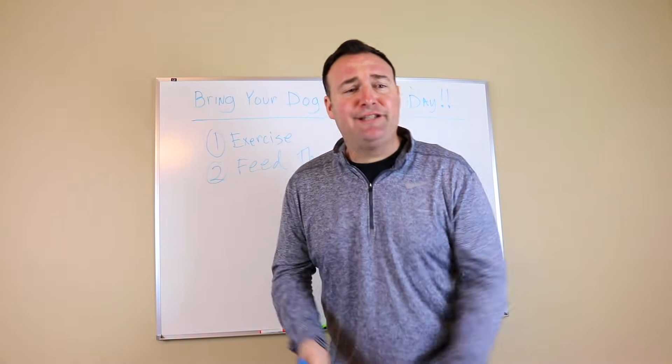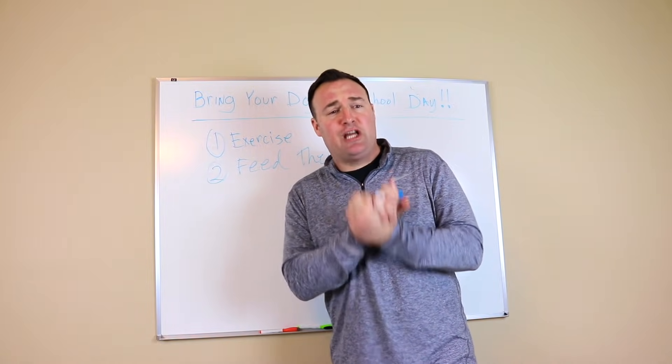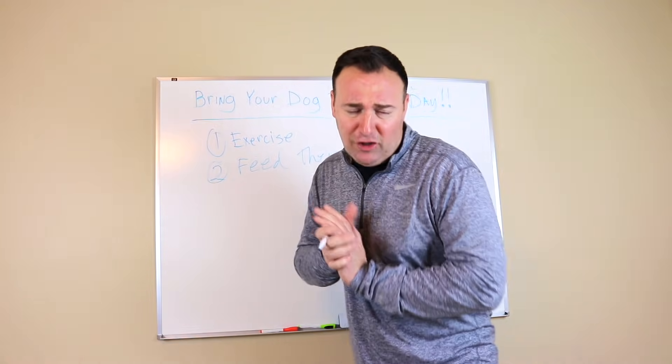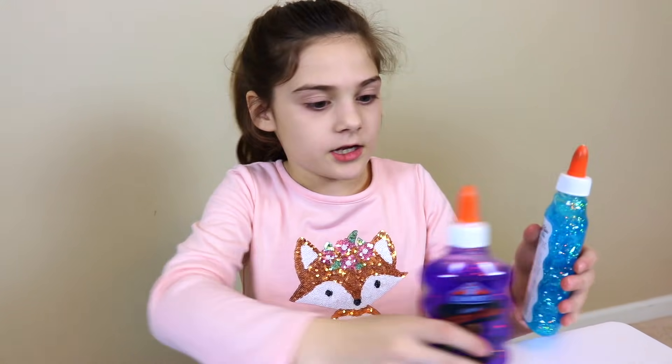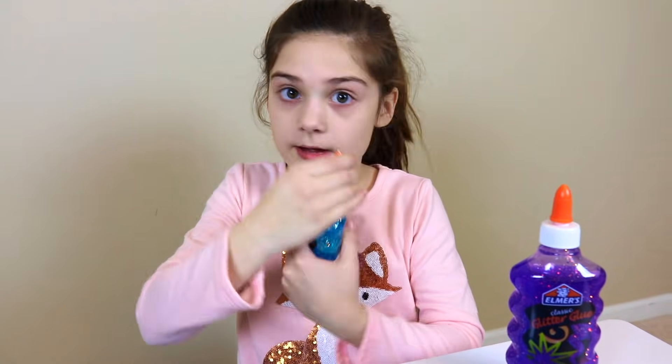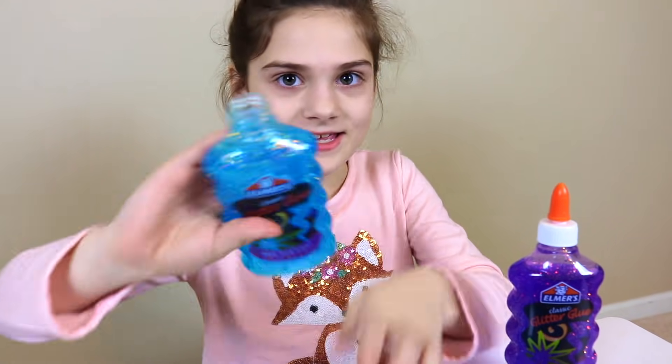Riley, can you give me another example of things you should do to care for your dog? Brush their teeth? Great answer! Brush their teeth! Wow, that was a close call. Time to put our glue in. I'm going to start by putting in my glue in first. Let's put some in.